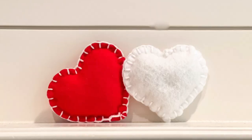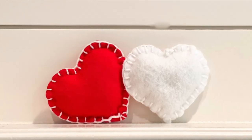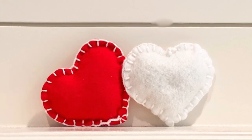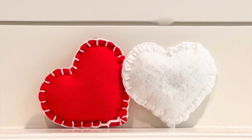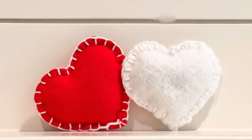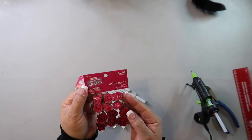This is how it turned out — I think they look so sweet. These are quick and easy to make and look great on a tiered tray. The white one kind of looks like one of those Uncrustable sandwich things — let me know what y'all think!